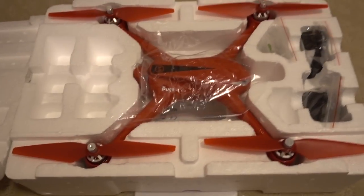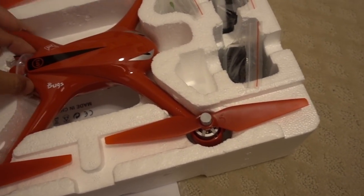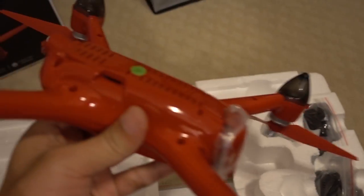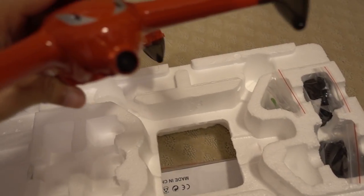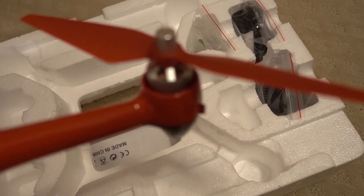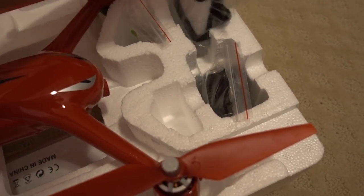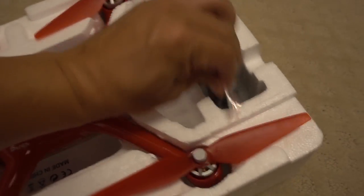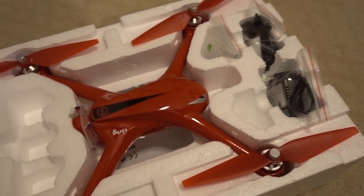Those props on the bottom were spares. Props are already installed with thumbscrews like the other Bugs models. Looks like there's an SD card slot, so maybe it does record on board. Battery is inside. No gimbal — the camera looks fixed. You've got some nice brushless motors. Inside the box you also get a phone holder, tools, and a lipo charger. Pretty basic. It looks like it uses phone Wi-Fi to get the video back, and maybe it does also record on board — we'll check that out in the review.